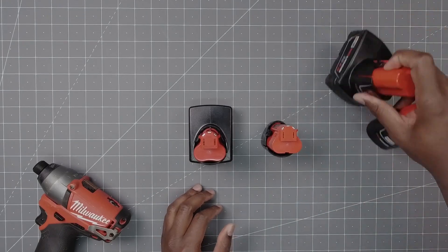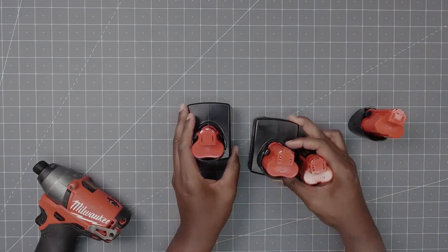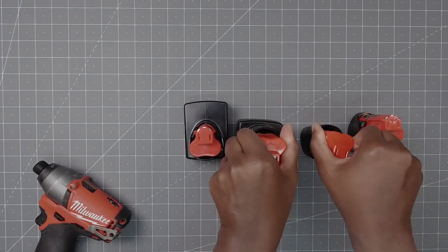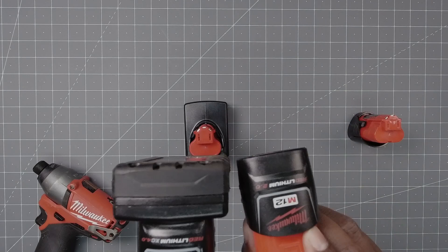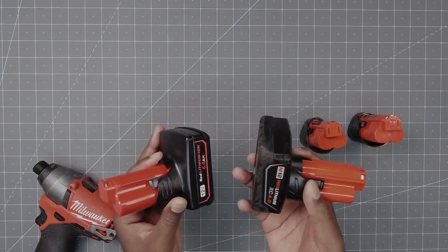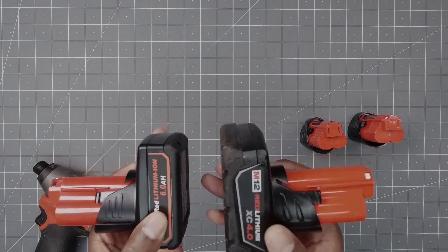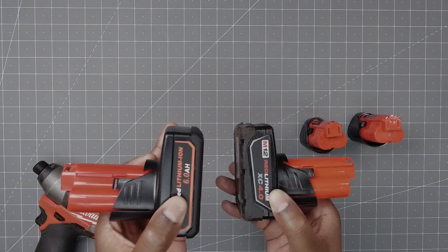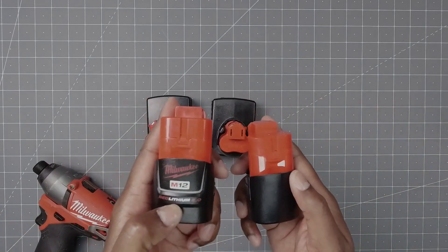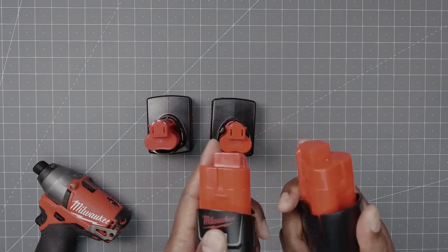Let's take out the original OEM batteries so you can see some of the differences. These were also bought as a set. For reference, the replacement is a six amp hour and the original is a four amp hour battery, so you get more power out of the replacement. Then again, the original small is a two amp hour and the replacement is three amp hour — still more power, more bang for the buck.